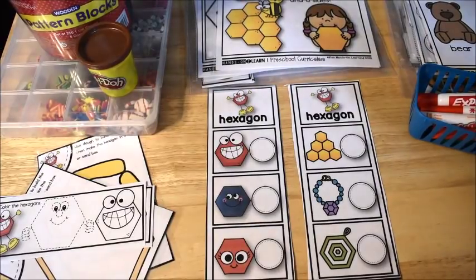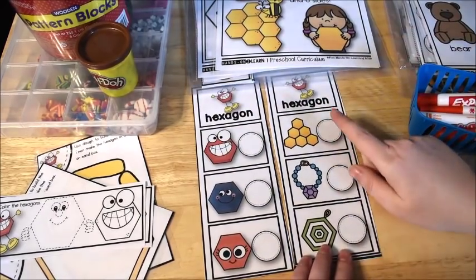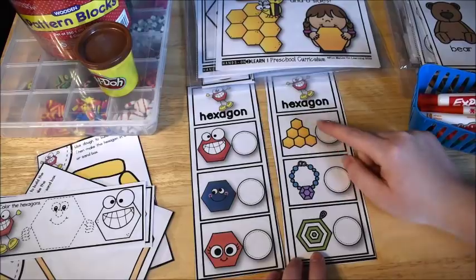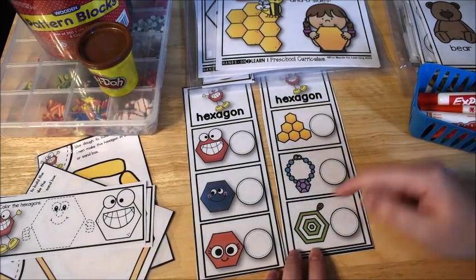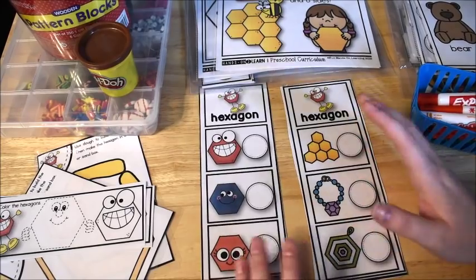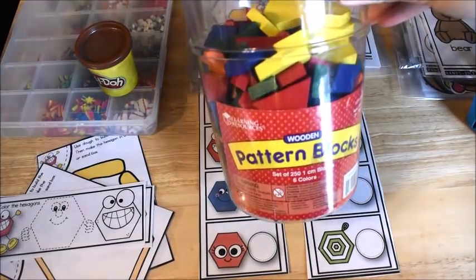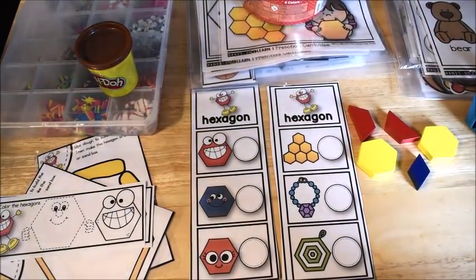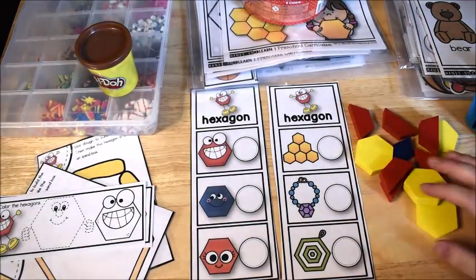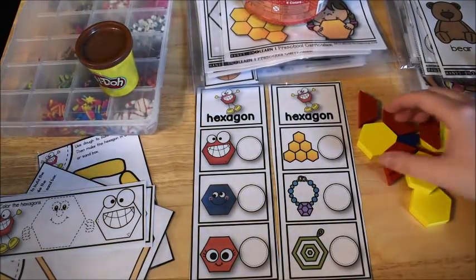One of the fluency cards has hexagon faces and the other has real objects in a hexagon shape — like a hive, a necklace, and one of those pot holders. The kiddos use manipulatives such as pattern blocks to match up and say the name of the shape and the number of sides. You can even have them say the number of vertices, since sides and vertices will be the same number.